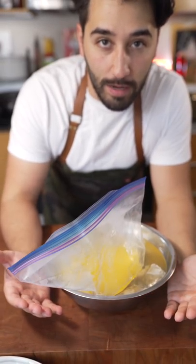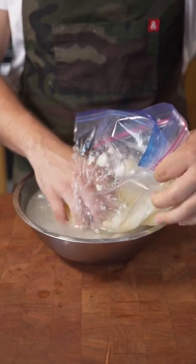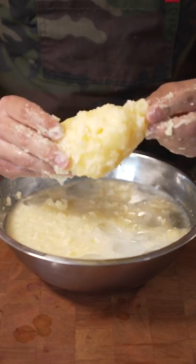Cool this off in the fridge if you have time. I don't have time, so I'm putting it in an ice bath. Little rinsy rinse. There we go. Clarified butter.